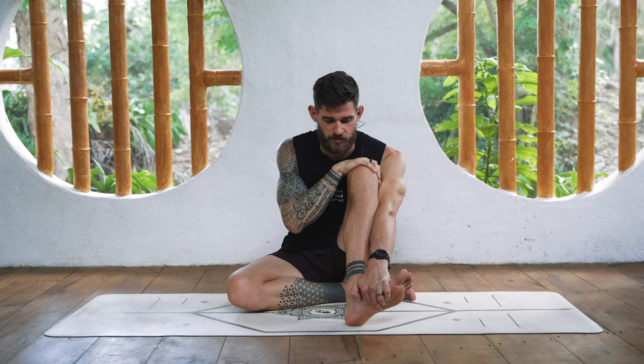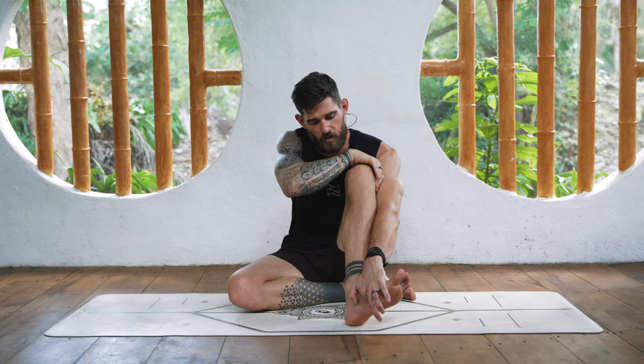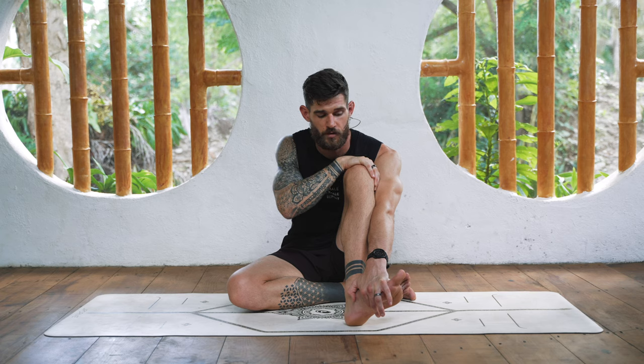Slow breath in for four seconds, exhale for eight. If you need more time, pause the video. We'll continue with one more set of PAILs and RAILs and then switch to the other knee.